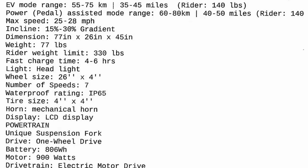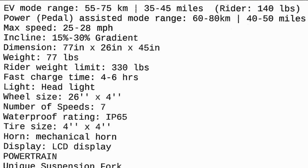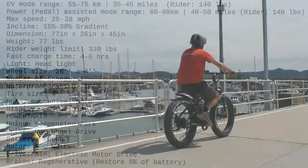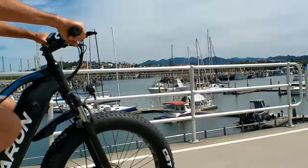In EV mode — electric vehicle mode — you've got 55 to 75 kilometers, or 35 to 45 miles of range, based on a rider weight of 140 pounds. In pedal assist mode, we're looking at a range of 60 to 80 kilometers, or 40 to 50 miles, again with a rider weight of 140 pounds.